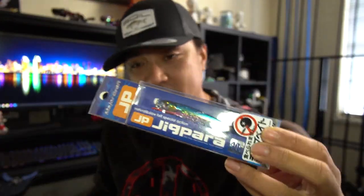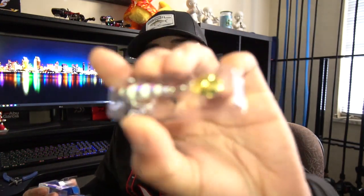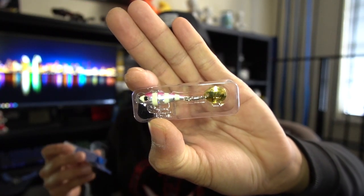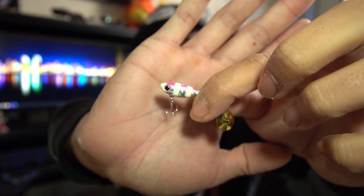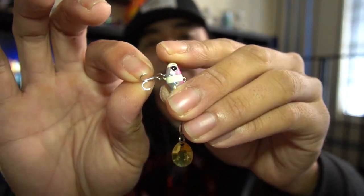For the bigger JigPara Standards you're going to use size 4 split rings and size 4 treble hooks — pretty easy. Now a lot of people have questions about the JigPara Spins, specifically the JigPara Micro Spin 7 grams. I haven't had issues with those hooks, and I don't think anyone has yet besides them being puny. But first things first — every JigPara Spin, throw away that clip, it's garbage. For hooks you're going to want size 14 with a size 2 split ring.